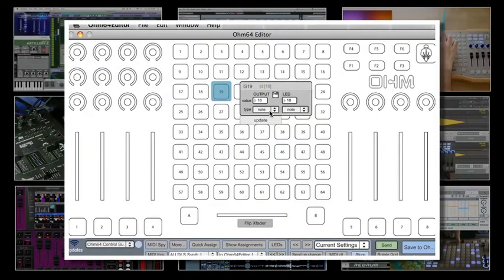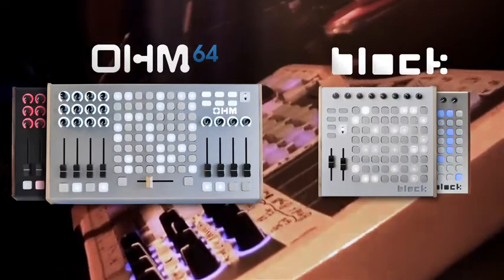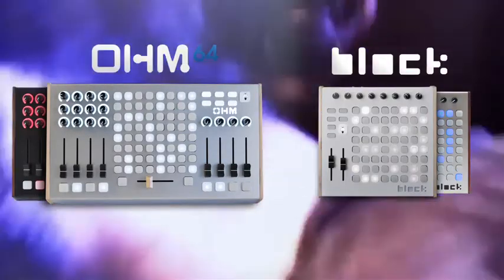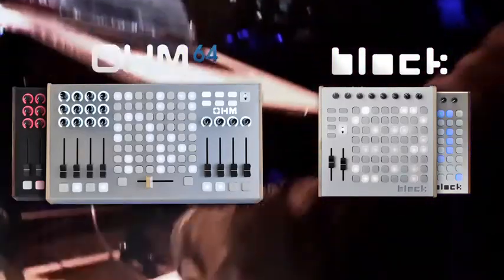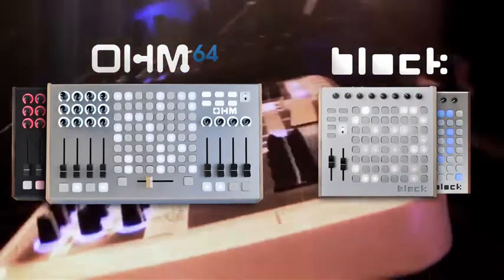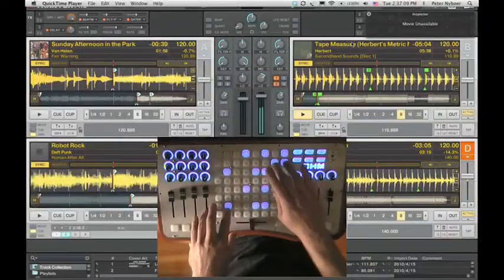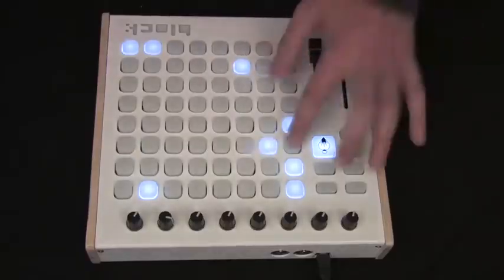Both controllers are completely reprogrammable and come with an open source hardware editor. The OM64 and Block provide an interactive interface for creating and performing music. These controllers are designed as universal instruments meant to be played and performed with many types of musical styles and genres. You can use the clip grid to launch clips, trigger loops and cue points, and play drums and instruments.